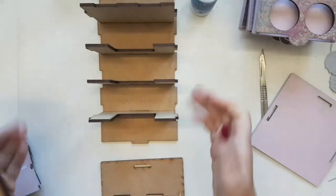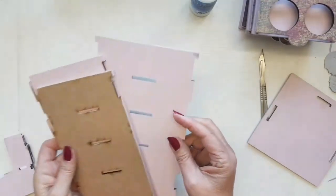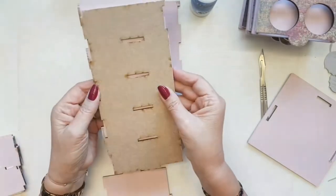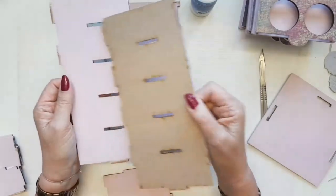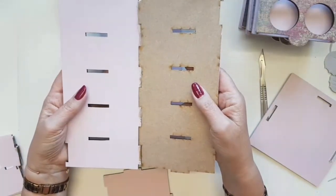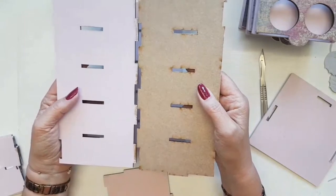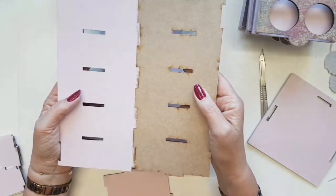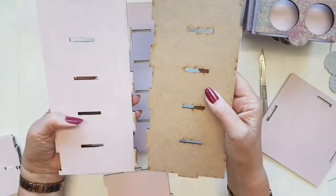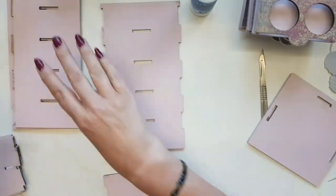Moving on to the piece I've already started to decorate — you can see I've already cut my papers. The marks on the MDF are just where the laser has cut it; it's not going to make any difference to decorating. You can use papers, paint, acrylics, stencils and texture paste — the MDF will take pretty much anything you throw at it. I've chosen to go with the acrylics because I do like the finish they give.